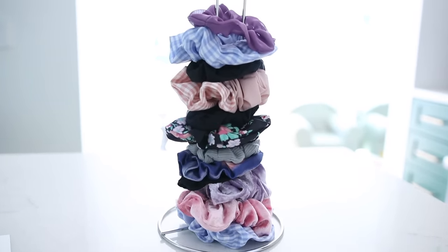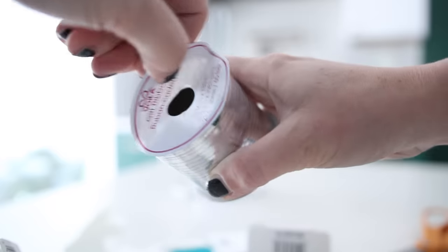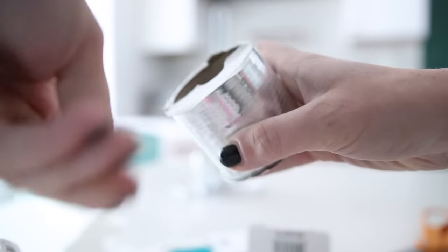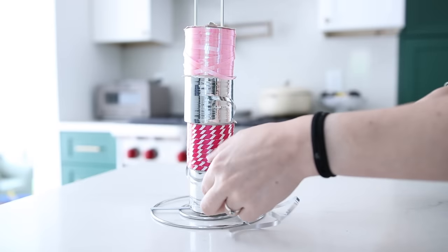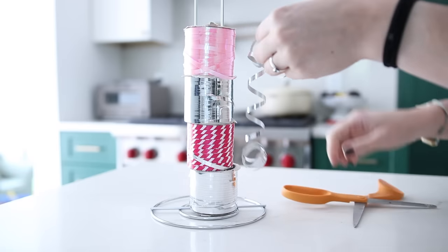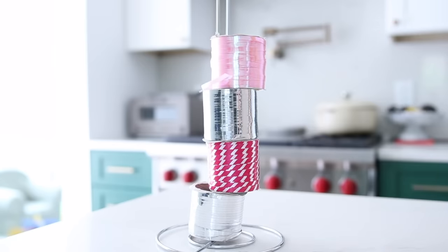Another thing I love to use this for is to organize and store ribbons. You're just going to load your ribbon onto this paper towel holder. Depending on the ribbon spool you have, you may have to pull off some of the cardboard, but it'll just slide right over. You can easily pull the length you need, cut the ribbon, and you are good to go. This is especially great at Christmas time and for crafters who use ribbon in their craft room.